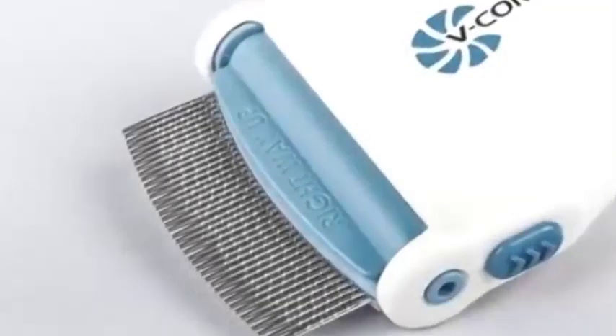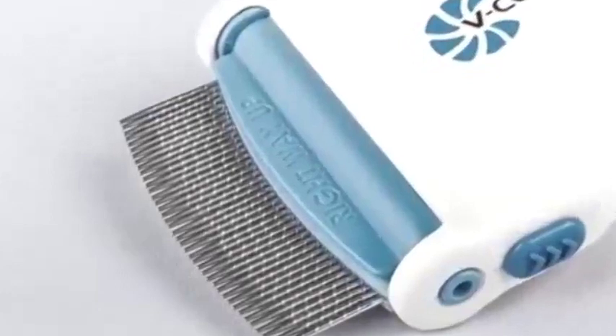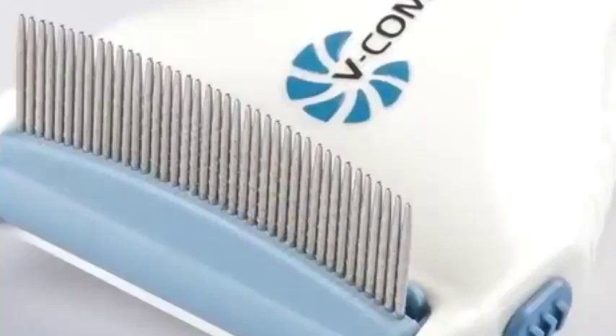The combing unit features stainless steel teeth with gentle rounded edges and two adjustable combing angles, allowing for comfort and ease of use without damaging the hair.